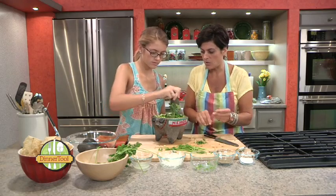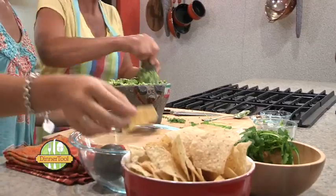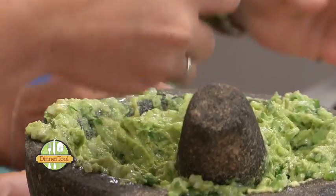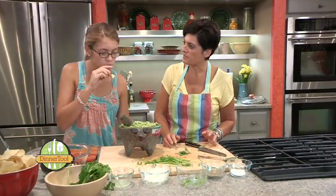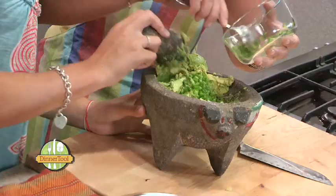And then we're going to taste it just to make sure it has enough salt and lemon juice. Mmm. Perfect. That was great. When you do it yourself, it just makes all the difference.